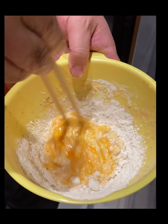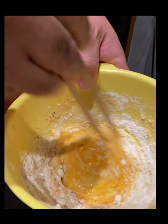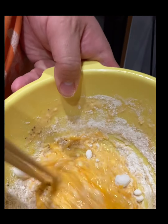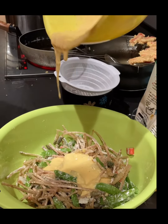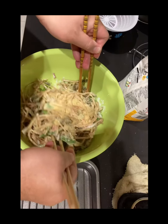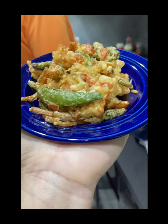Tiếp theo, tỷ lệ bột là một phần bột gạo, một phần bột năng, và trứng cho vào đánh đều lên. Khi đánh đều rồi thì mình cho hỗn hợp bột đó vào thau rau lúc nãy, rồi trộn đều lên cho rau thấm bột.